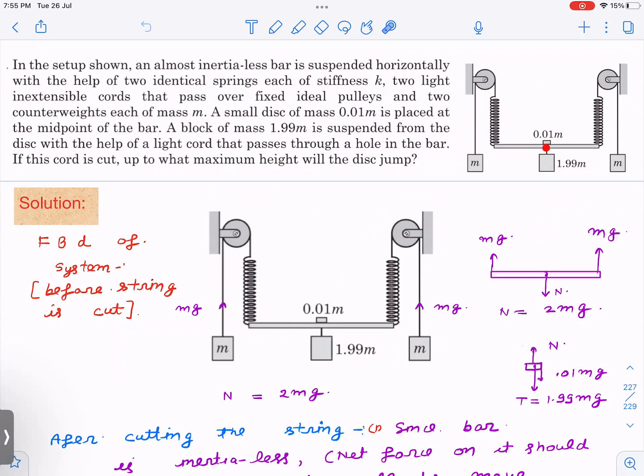If this cord is cut, up to what maximum height will the disc jump? That is the question — what will be the maximum height of the disc if you cut this cord? It is a very conceptual and good question.